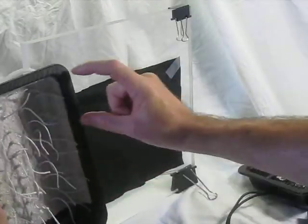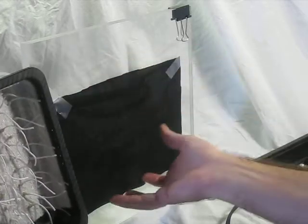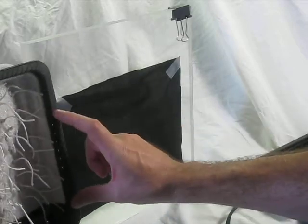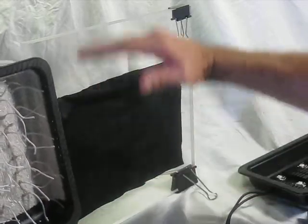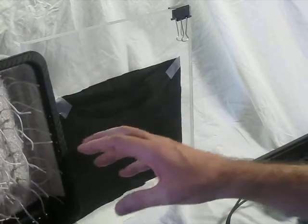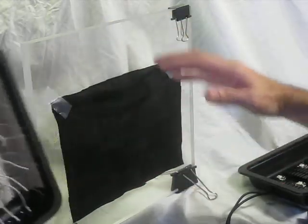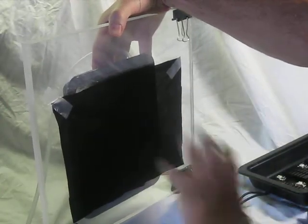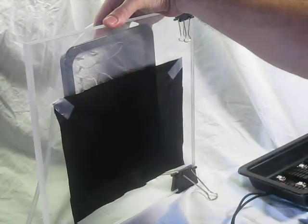If the uncovered side grew better, that means it needs more light — just remove the cloth entirely or at least move it down. If the covered side grew better, that means it does not need a lot of light; it prefers to be shaded, so move the shade up or just run it longer like that until it fills in. Once it starts filling in, you'll remove the cloth anyway. Don't put the cloth all the way up when first starting out, because you won't be able to tell which side is running better.